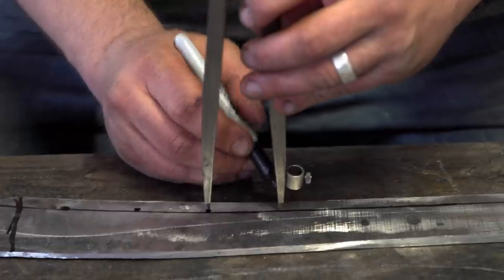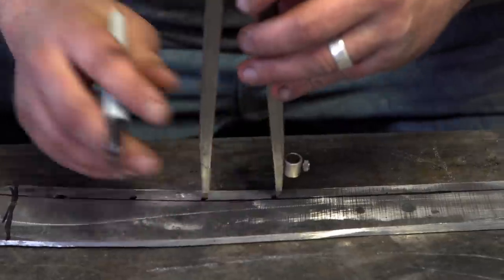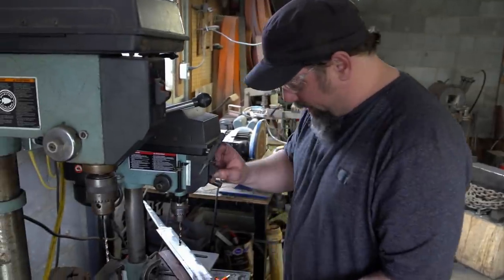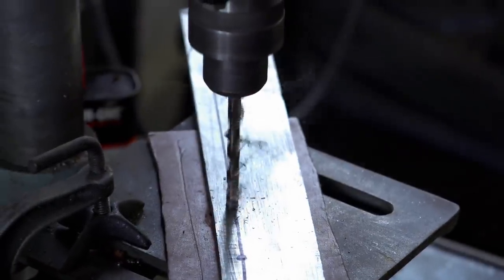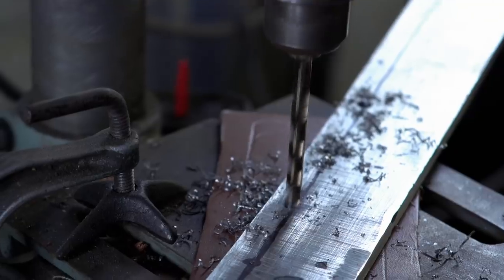We're getting ready to try to drill the holes for the rings. It could have possibly got too hard in forging — find out here in a second. Looks like it's drilling like butter. First two holes drilled just fine.